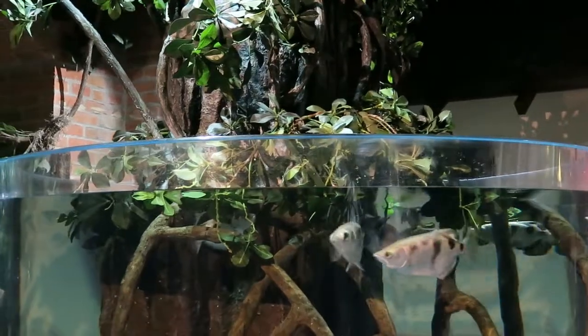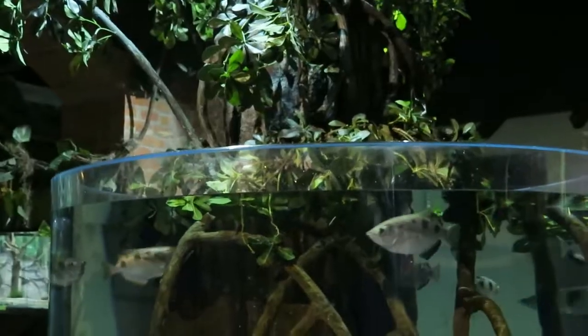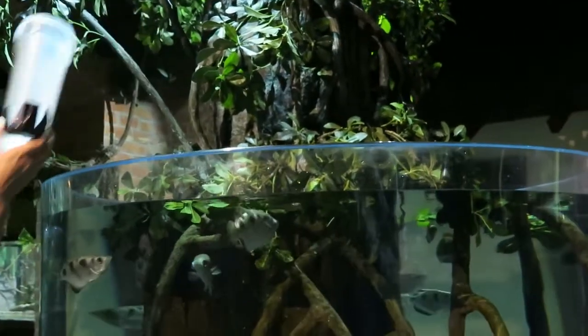They'll stick their bottom lip out of the water to take aim and then quickly close that gill covering, which forces the water through the groove in their mouth, and a burst of water will knock down their prey.